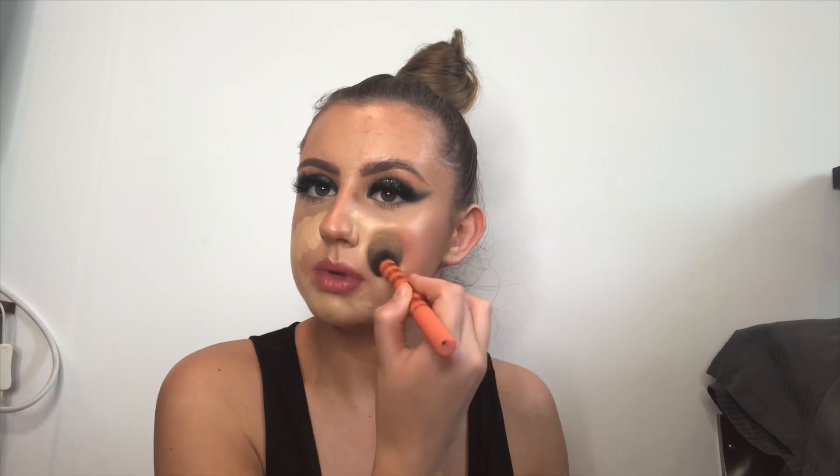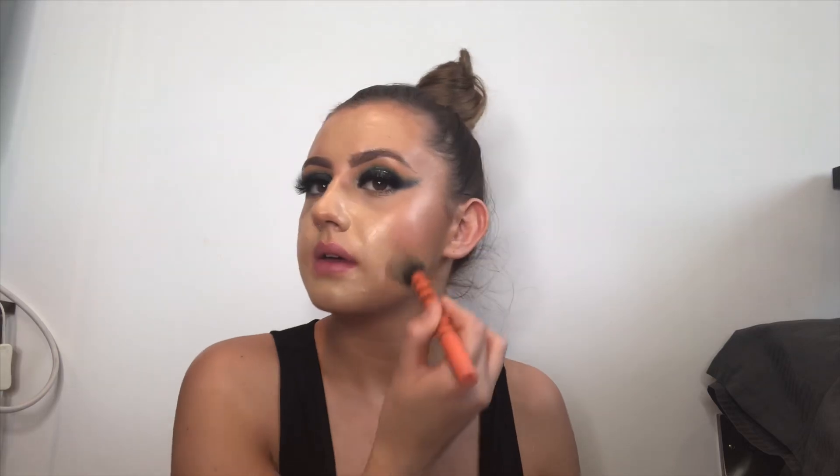I'm going to use the Huda Beauty foundation in the shade Amoretti - two pumps on the back of my hand - and with a contour brush I'm just going to add that around the places where foundation moves for me the most, mainly around my T-zone, which is where I tend to get foundation and makeup in general just slide off. Then I'm going in with the Mark foundation and contour stick in Caramel.